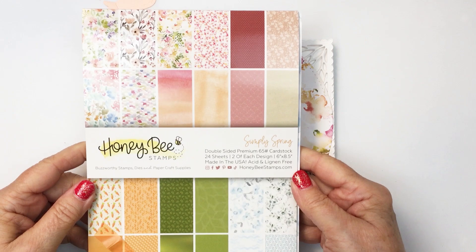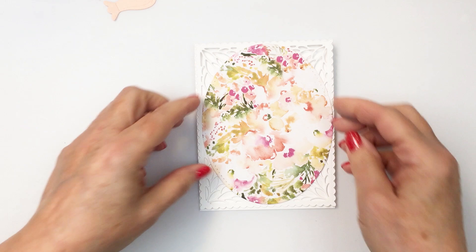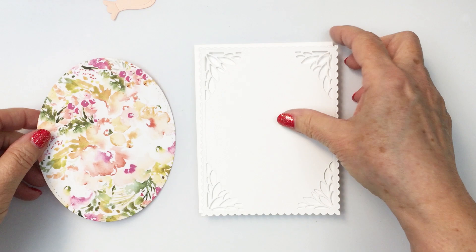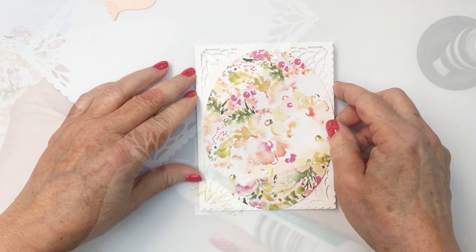I'm also going to be using the gorgeous Simply Spring paper pad. I love this paper pad and I used our double stitched oval die to create this oval for the focal point for my card using one of the floral papers from that paper pad. You can see that gorgeous scalloped rectangle from the spring vine layering frames — these are going to be the pieces that make up the front of my card.